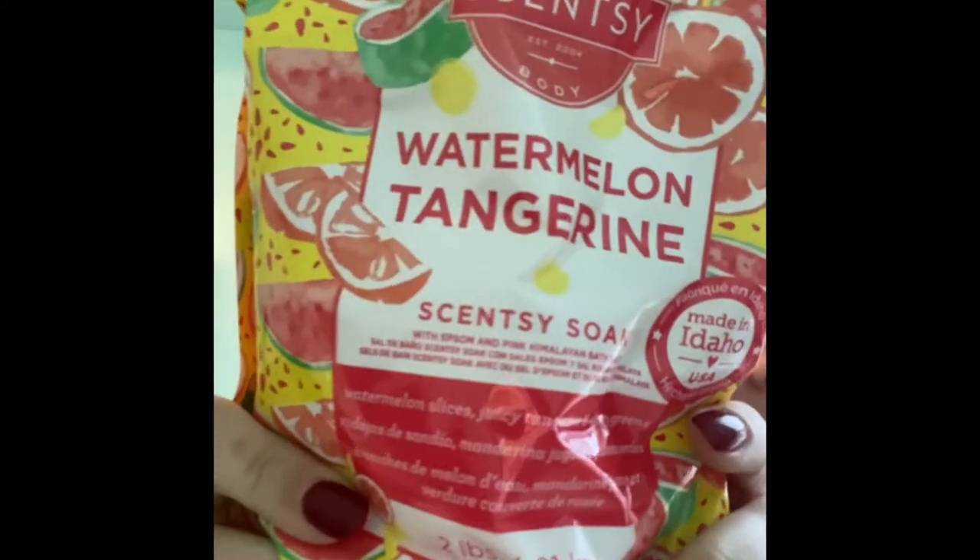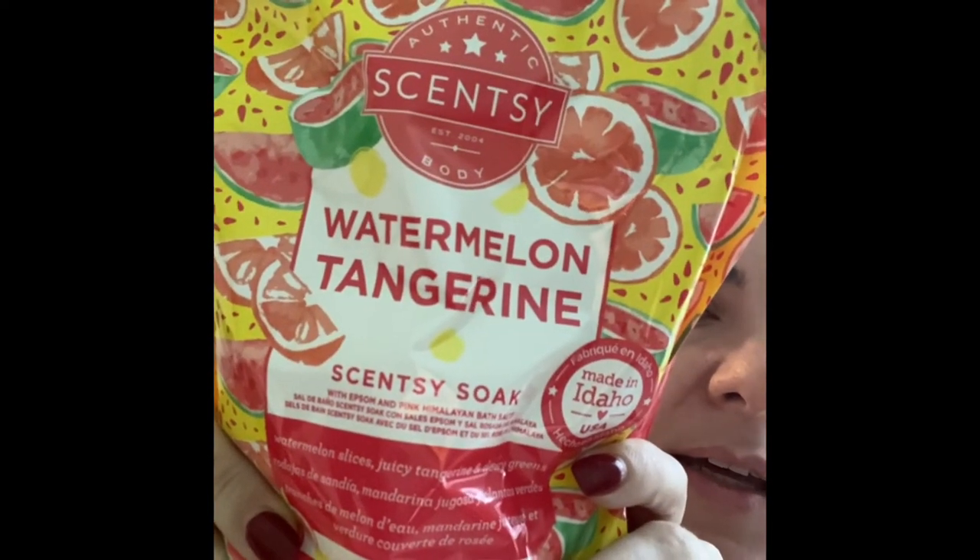Then I got some new stuff — I got lots of Scentsy paper and some new stuff for myself. You guys know I love Scentsy soaks. They have a new one: watermelon tangerine. Look at how cute that is — watermelon tangerine. This is two pounds of Epsom salt. I love love love Scentsy soak. I think I've gotten all of the new ones — I got luna, I got hibiscus pineapple, and now I have this one. The Scentsy soak is $12.